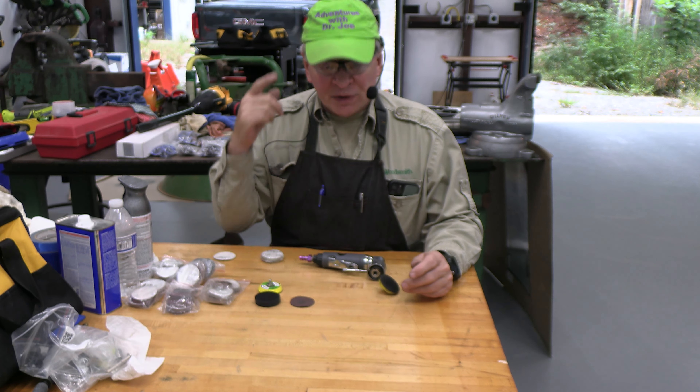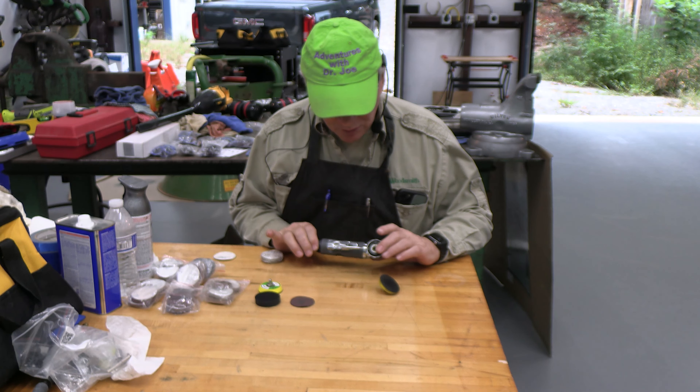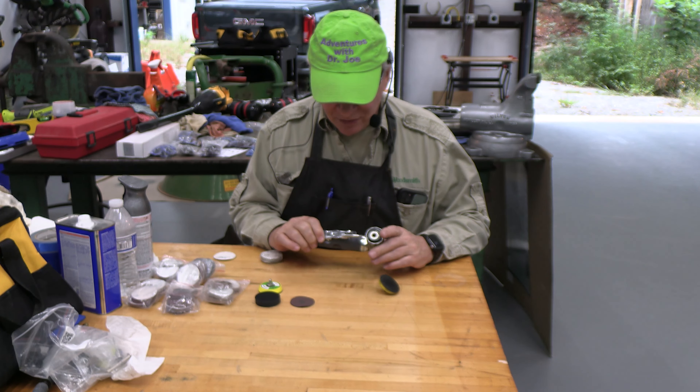Hey, welcome — this is Adventures with Dr. Joe. Thanks for checking this out. This is a review of the Central Machinery two-inch random orbital sander.